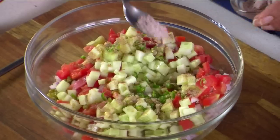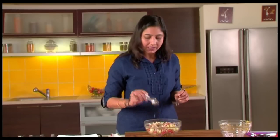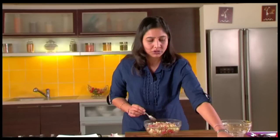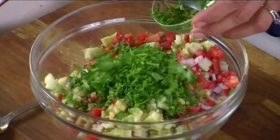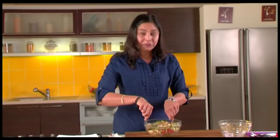Some black salt to taste. Remember the chaat masala also is a bit salty, so just check the taste before adding it. Some freshly squeezed lemon juice and lots of chopped coriander. Just mix all of it together.